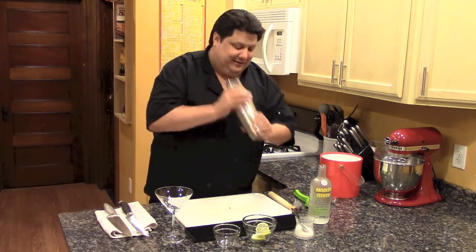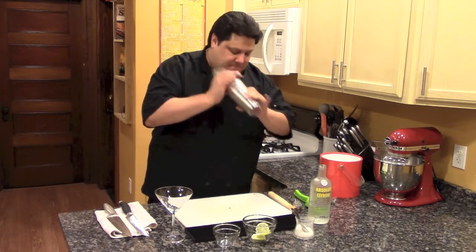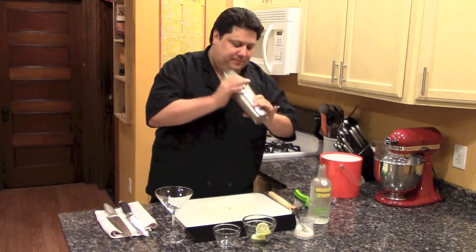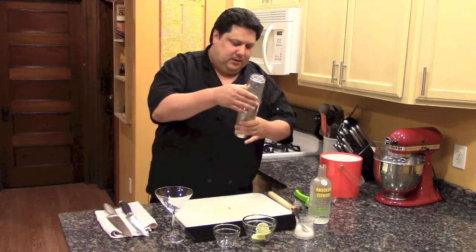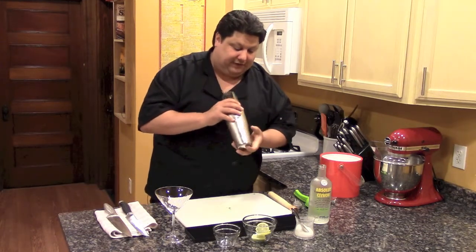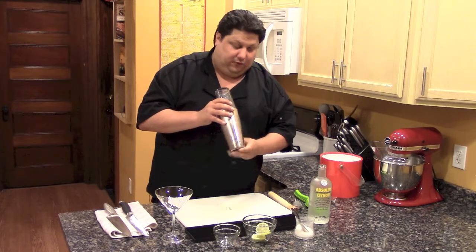You're going to get a really, really good shake on this. You want this so cold you can actually see that the mixer on the bottom is frosting over.